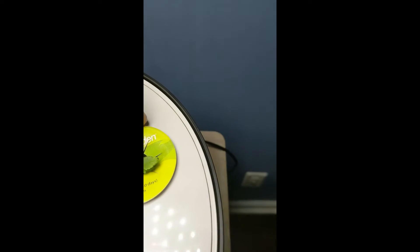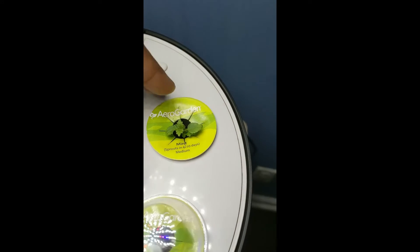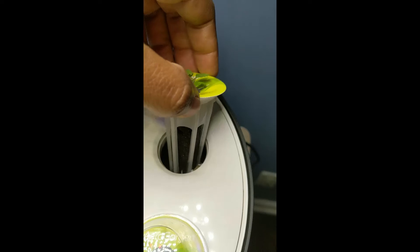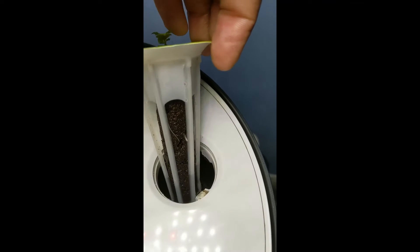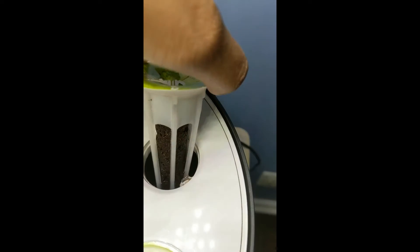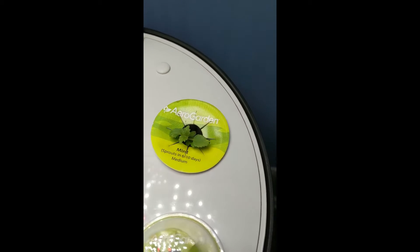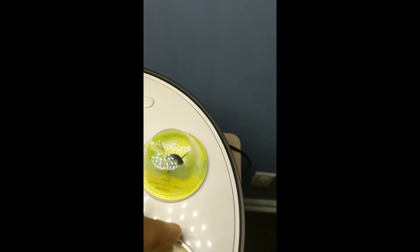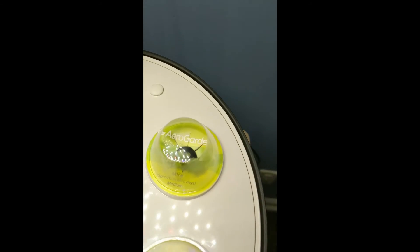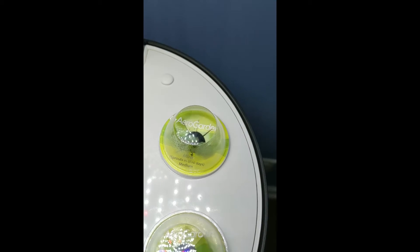Back here we have the mint - this is lemon balm, which is in the mint family. I love lemon, so I had to plant this. And you see we got a little root here, and we got a couple there - it's definitely doing well. This little guy is probably going to end up getting removed because I know mint has a tendency to take over everything, and I don't want that.